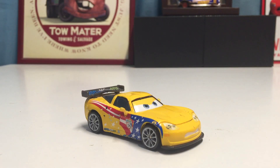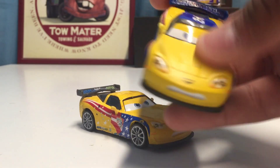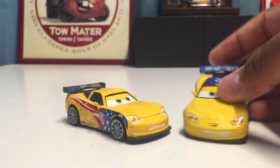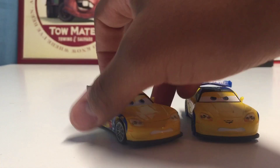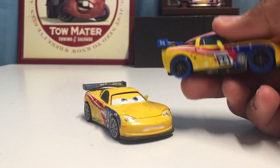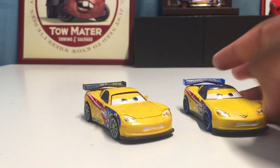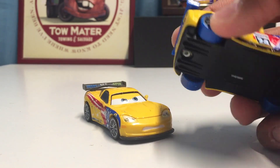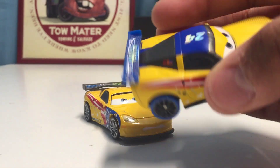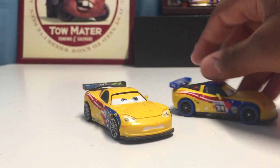Here is the carnival Jeff Gorvette, which actually has the logo — which is good because this wasn't a really old release of Jeff Gorvette back when Mattel hadn't added that yet. Compared to him, the expression is the same, but the carnival version has a little bit brighter colors — blue on the tires — and everything looks a little bit more shiny.